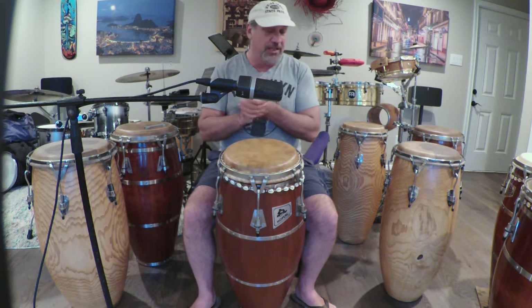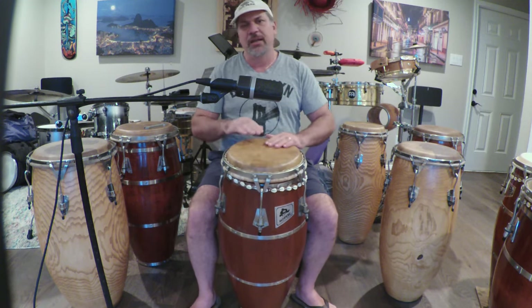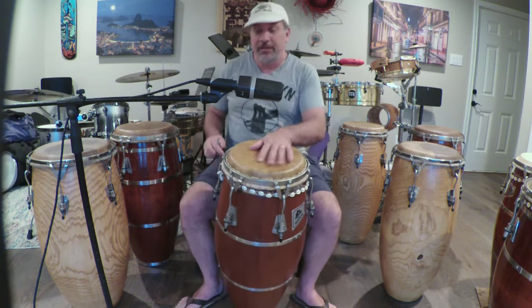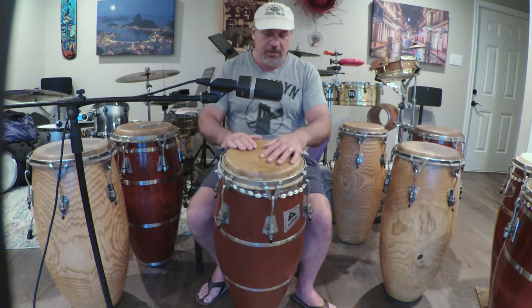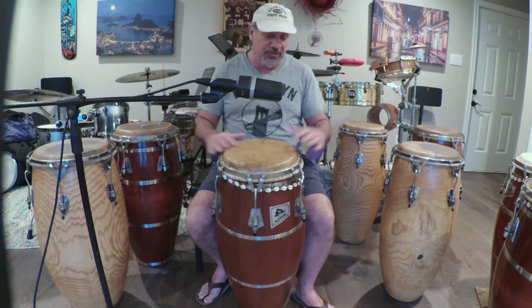I put a super thick skin on it — one of my favorite skins from my buddy Harold. He sent me three skins for quintos when I bought a set of drums from him. I've got one on here, one here, and I may have gifted one away. Anyway, this drum is going to sound better over time. It hasn't gotten to its full potential yet, but I think it's going to sound really good. Here it is tuned really low.